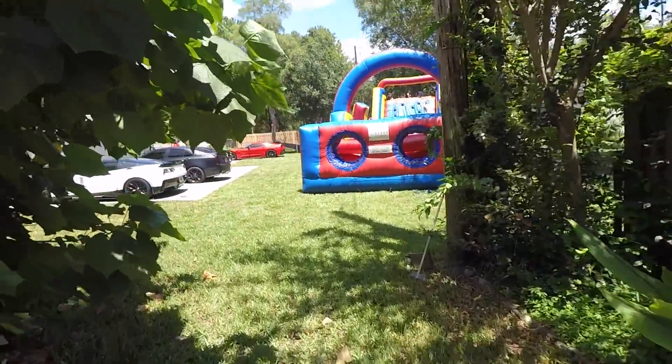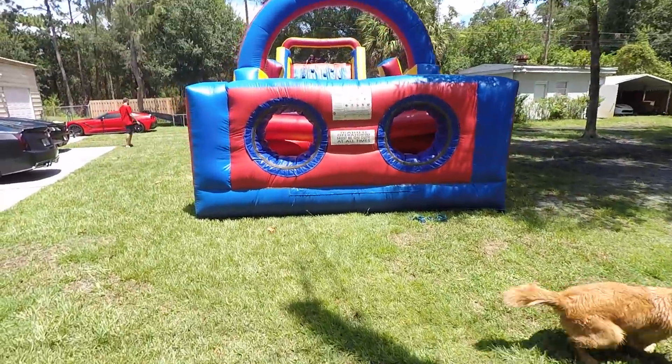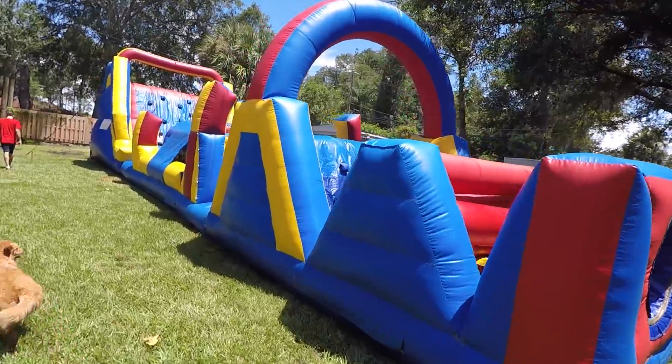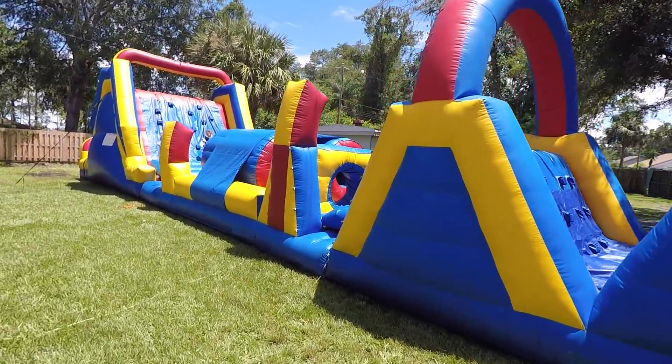I was going to end the video right there, but I'm actually heading to Jeremy's for his son's birthday party. There's an obstacle course and Jeremy called me out, says he's going to beat me. I've got to show the internet that I am faster than Jeremy — whether it's my 60-foots or my obstacle course running. I'm like an agile gazelle. Goodness gracious Jeremy, this thing is massive! Where did you get this? It's huge — that's freaking awesome.